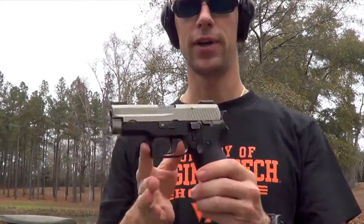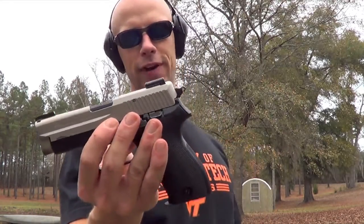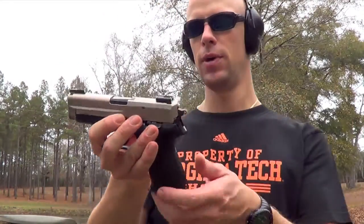All right guys, last time you saw this gun it was plain jane as they come — a P6 military surplus gun. We had a couple things done to it, but the one we're going to go over today is the CCR refinish. This is the CP2 electroless nickel boron finish.